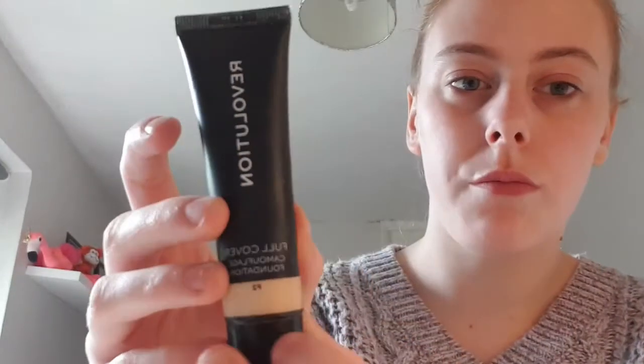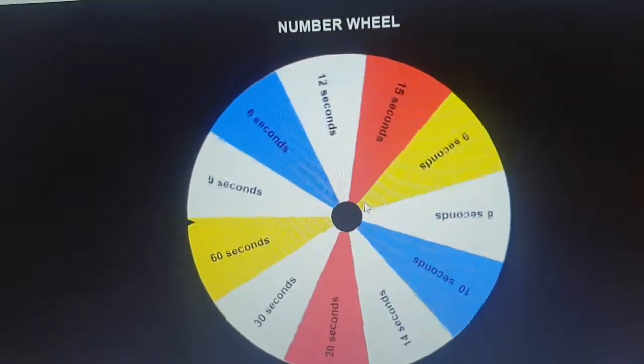I don't know if I've got it on me. I'll try my best. Next is going to be my Revolution Pro Full Coverage — the full cover camouflage foundation in the shade F2. I'm going to get one of my beauty blenders, just one. I've got 60 seconds, so I'm just going to put 60 seconds for the timer.